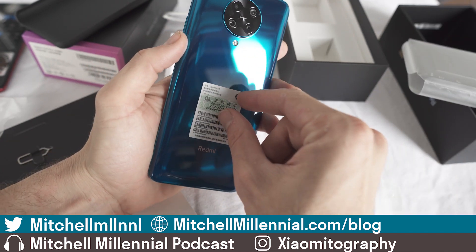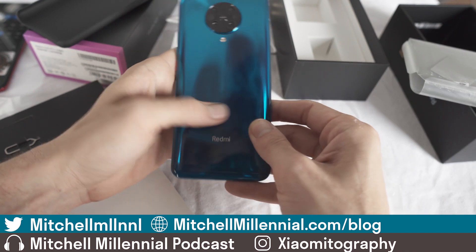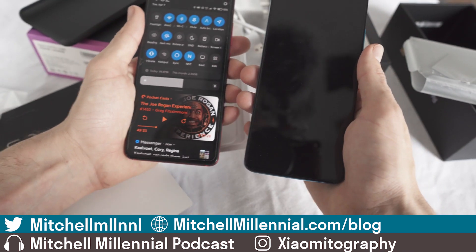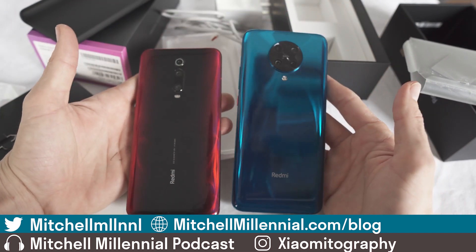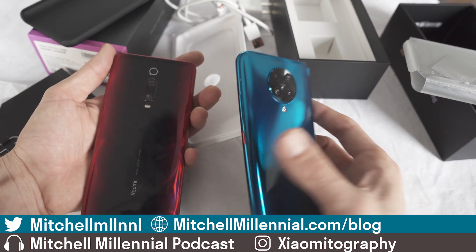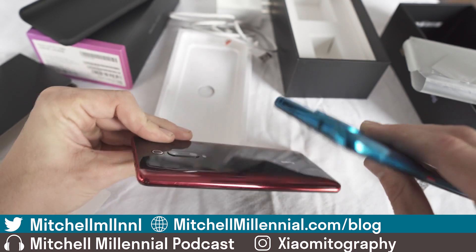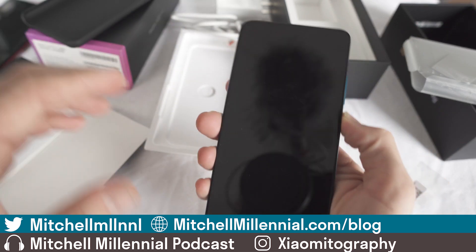And here it is. This back is absolutely gorgeous. Let's go ahead and peel this sticker off. This is for sure going to be a fingerprint and scratch magnet. Compared to the in-hand feel of the Redmi K20 Pro, this thing feels just like a slightly larger version of the device — almost like a Redmi K20 Pro XL. The camera hump on the back is quite pronounced, and comparing the camera humps, the Redmi K30 Pro definitely has a larger camera hump than what we have on the Redmi K20 Pro.